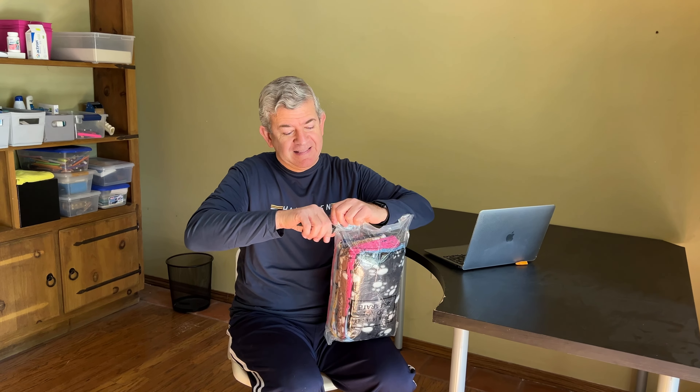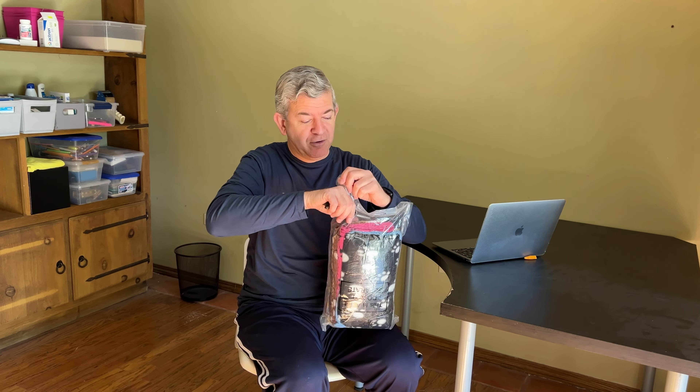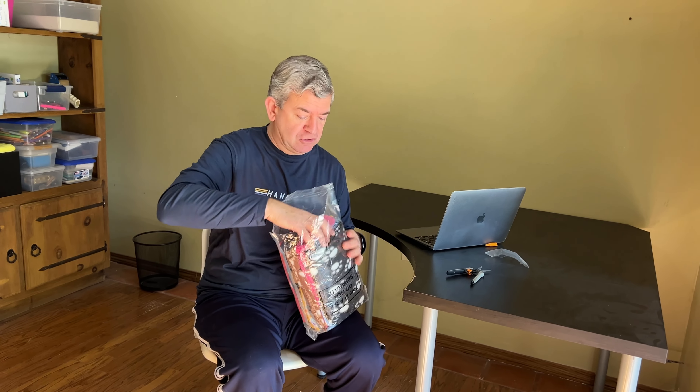Hi friends, let me show you this pack of 10 blankets for pets that I received for reviewing purposes. You get 10 units, which is really convenient if you want to have some of them in use and rotate between others.